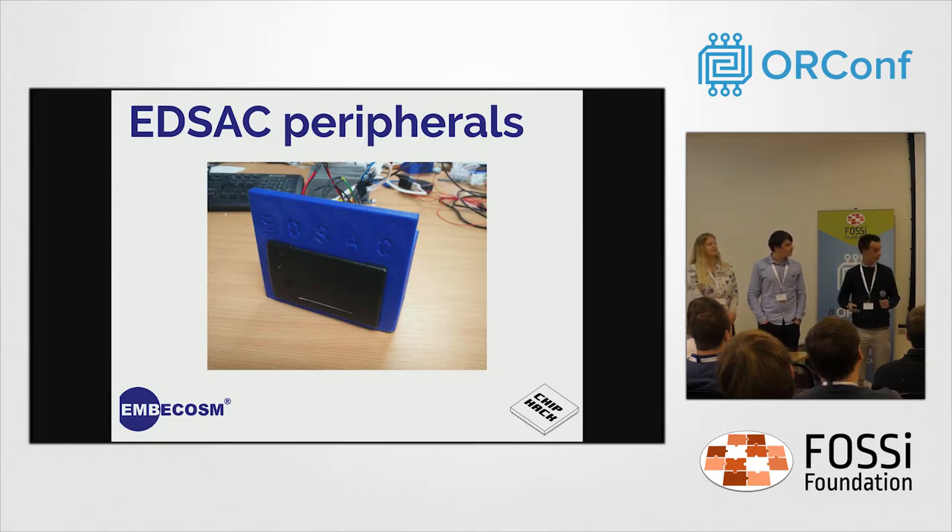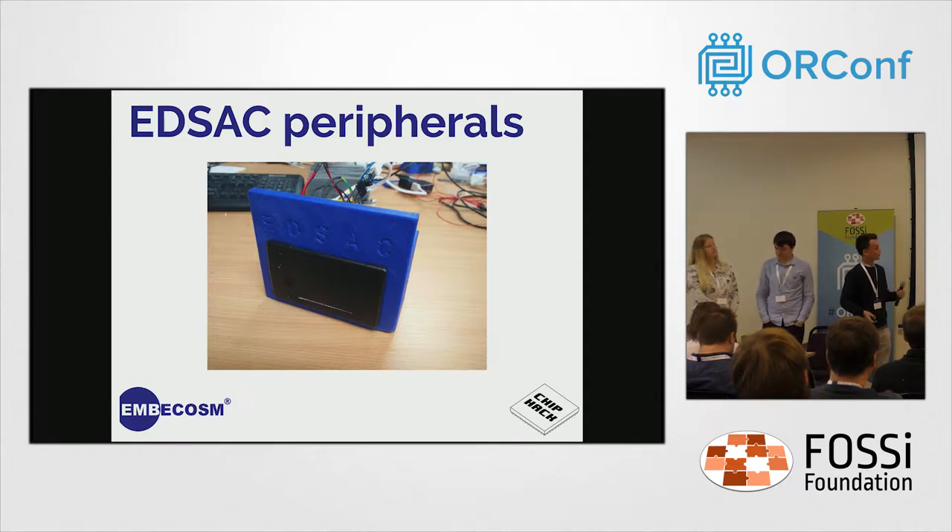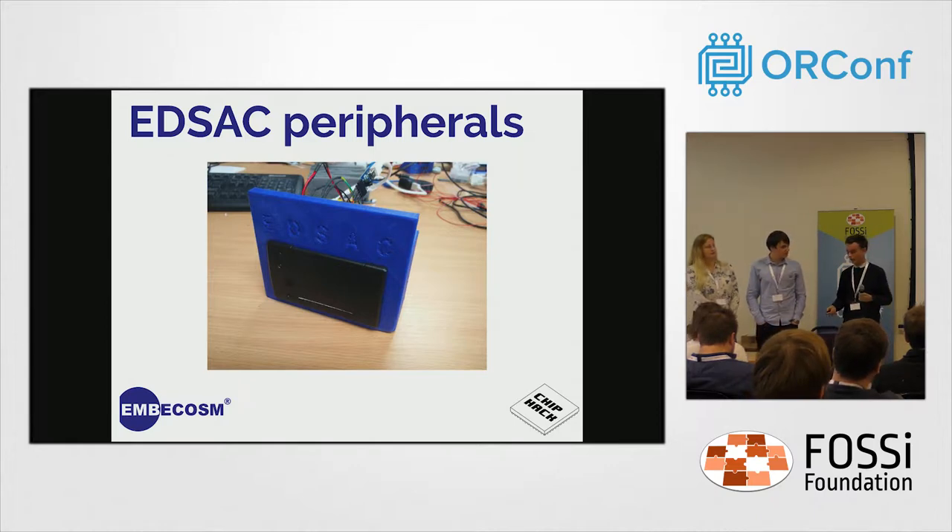I'm Peter, and I've worked with the Emacosm project. My work has basically been building the peripherals — a reimagining of the original peripherals that EDSAC would have had. They're not faithful to how they would have looked on the original EDSAC, but they're designed to give an idea of how things worked with the original EDSAC.